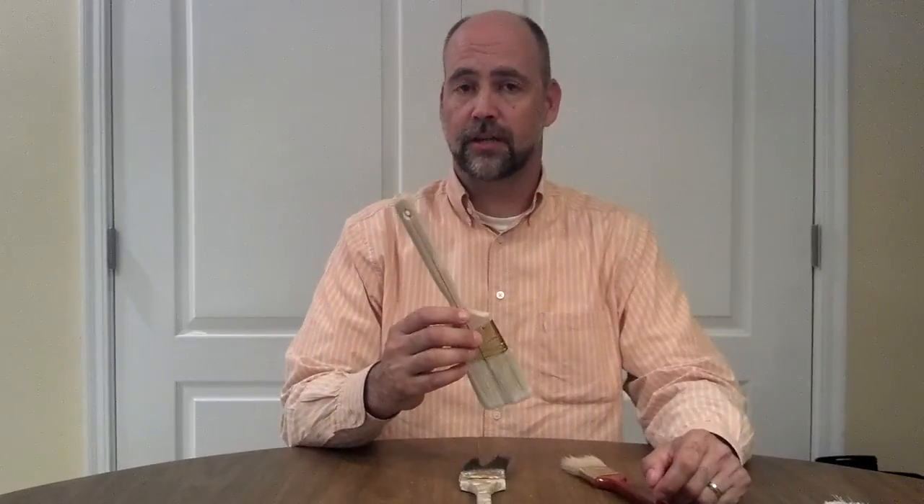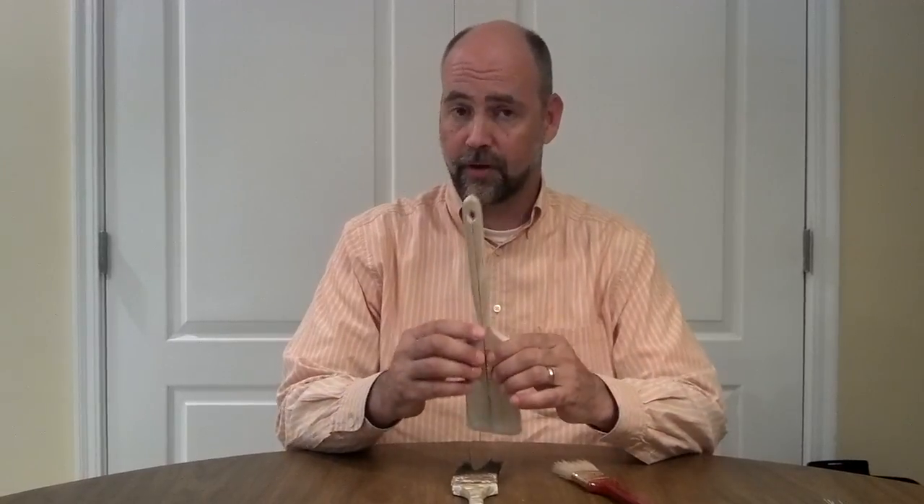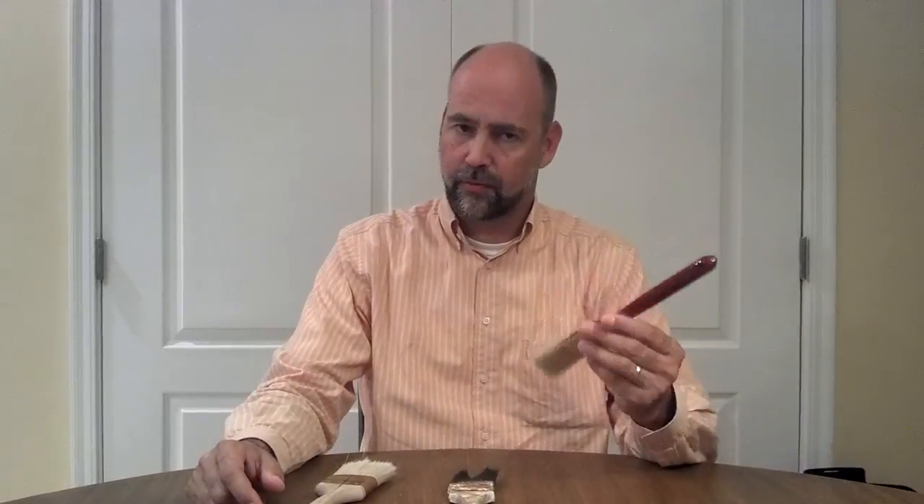Today I'd like to talk to you about the Multibrush. It is an innovative new brush that uses patented technology that allows a two-inch brush to be separated into smaller brushes. But first, let's talk about the problem: selecting the right paintbrush size. Am I going to need a three-quarter or one-inch brush to do the wainscote, sashes, and small detail work?